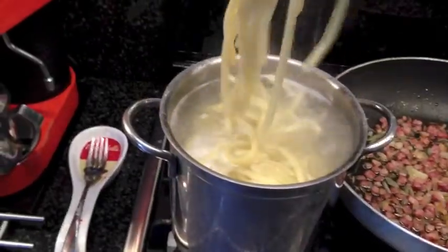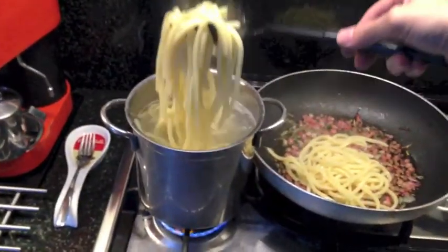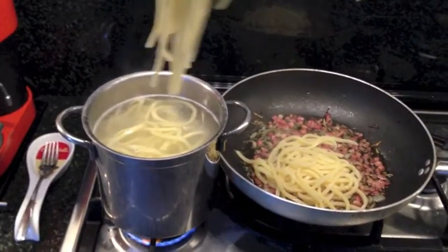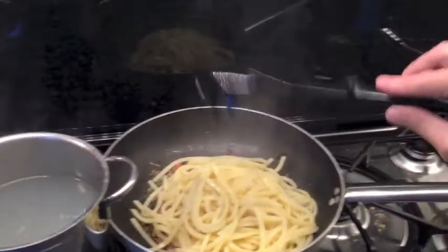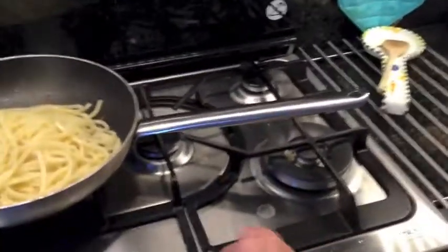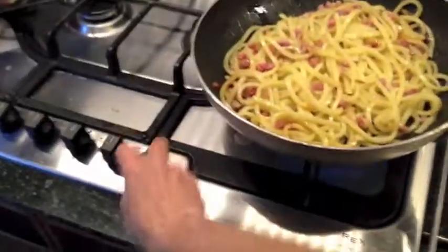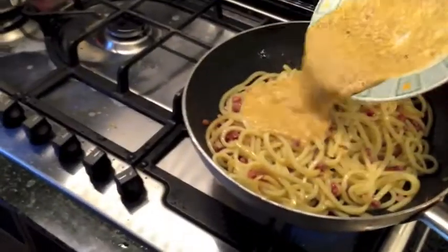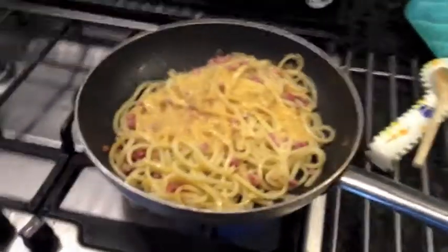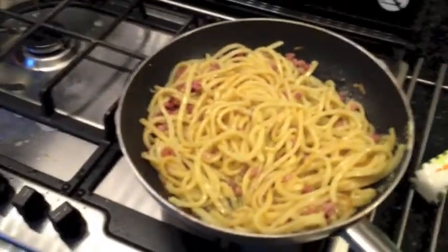We take out the pasta and put it inside the pan with onions, bacon, and oil. Mix well, then back on the fire again — mix well. Then we can add the eggs prepared before with pecorino, parmigiano, and pepper inside. Mix well, cook some seconds, and then it's ready for eating.